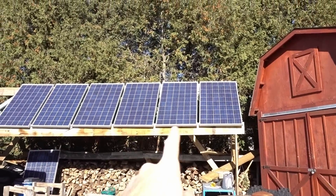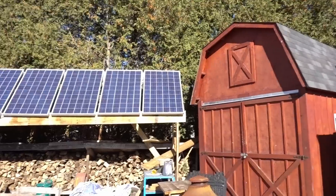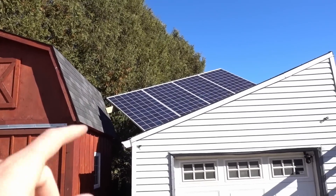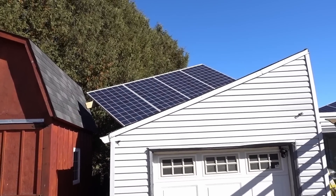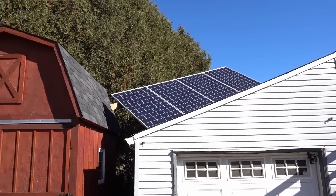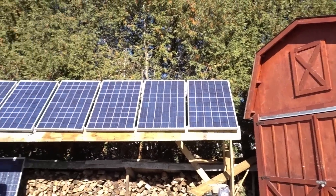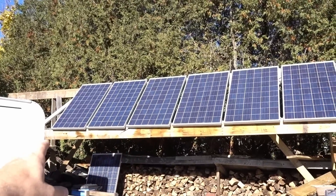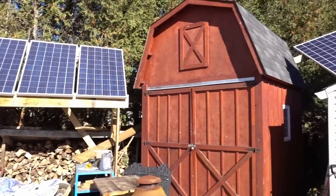On the Midnight 150 I have three panels in series, and then those strings are in parallel with each other. On the Midnight 250 I have four of these larger 72-cell panels in series, so I've got a much higher voltage. I might be switching these over to a higher voltage as well — I'm going to add two more panels there and do a series string of four each.